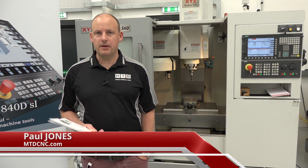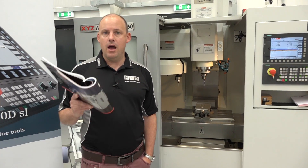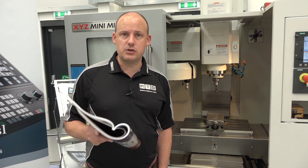I'm at XYZ in Nunneaton. I'm going to tell you about an X-Demo deal that is only available in the very short term. Once the machines are sold, they're sold.